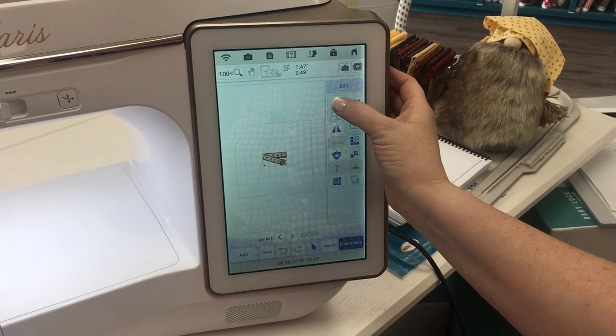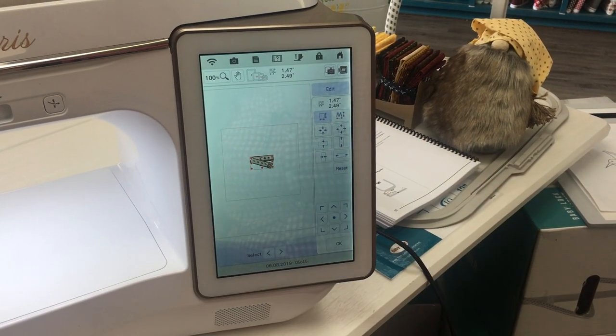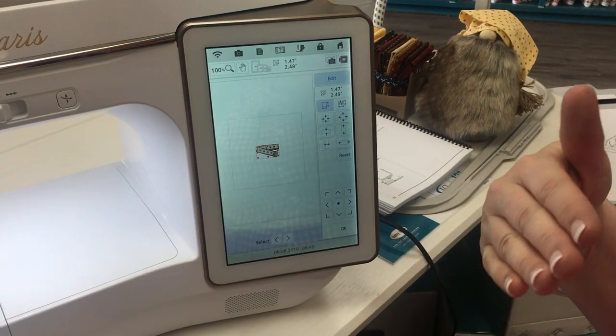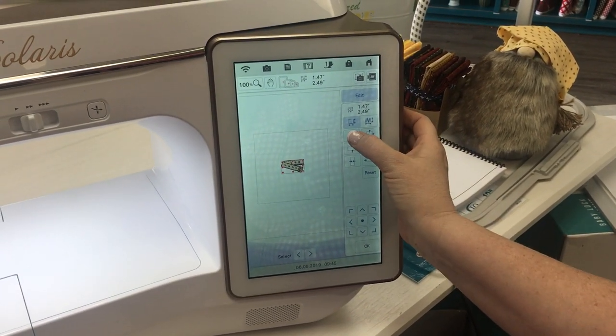Today we're going to work with the size button. Come in here and select size and you see all kinds of good things. There are a lot of different ways in which you can adjust your design. The first ones happen right here.